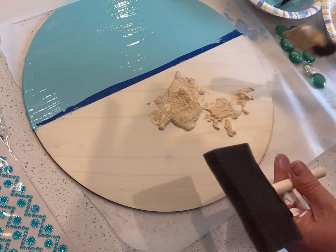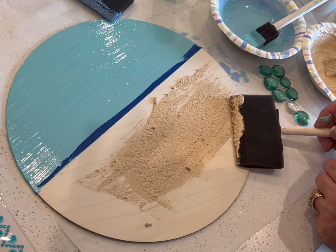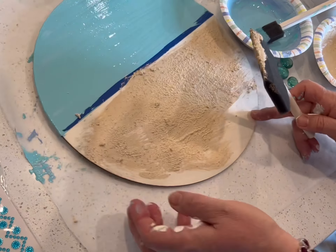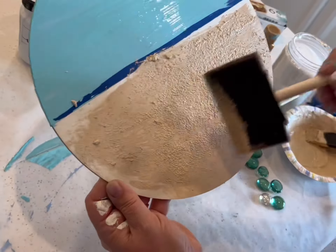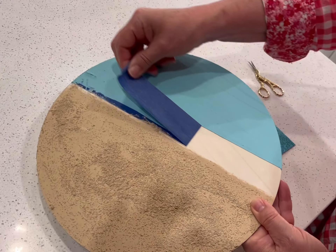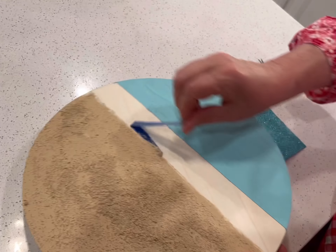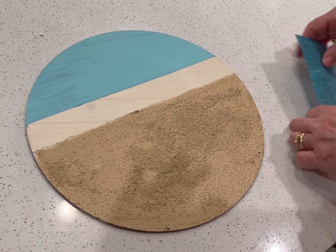Once you have your paints and sand nicely blended the consistency should be rather thick. Just spread it evenly over the lower surface of the round using sponge brushes. It applies very easily and with a little imagination you'll soon see how your wooden round has transformed into the perfect backdrop for some eager newly hatched sea turtles. As soon as the painting is complete allow it to dry for a couple of hours. Once it's completely dry you can see how the painter's tape comes off very easily and leaves nice crisp lines between the two sections.